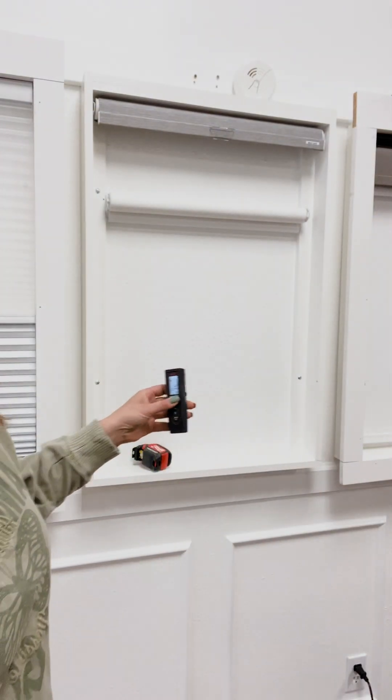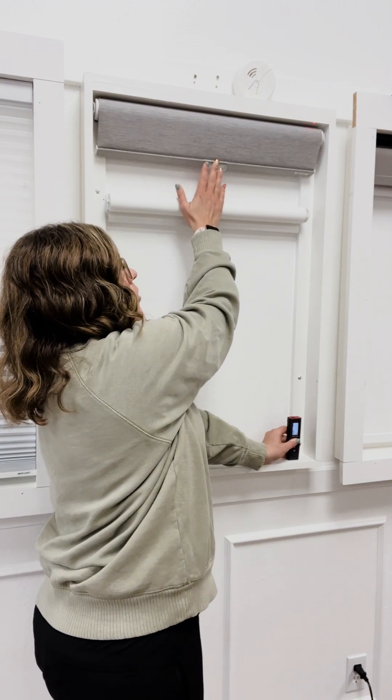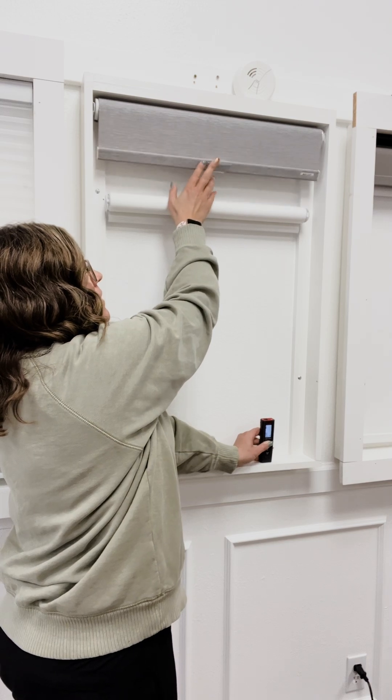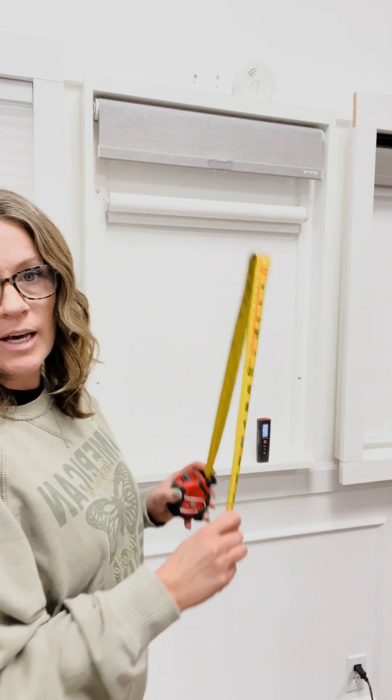Then if you were to measure the height — on this one I have this window covering in the way. I can almost get my laser pointer up there but it's really hard. So in this particular case, if you're in a home that has existing window coverings, you're going to have to pull out your tape measure to measure the height.